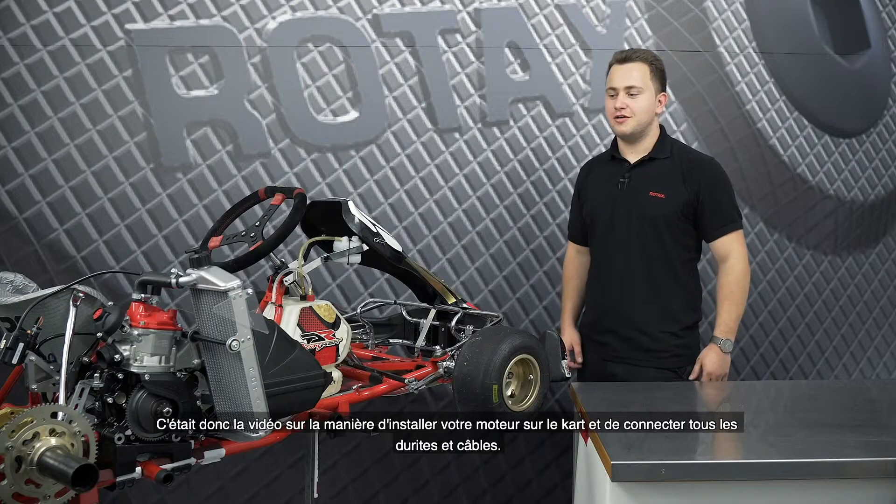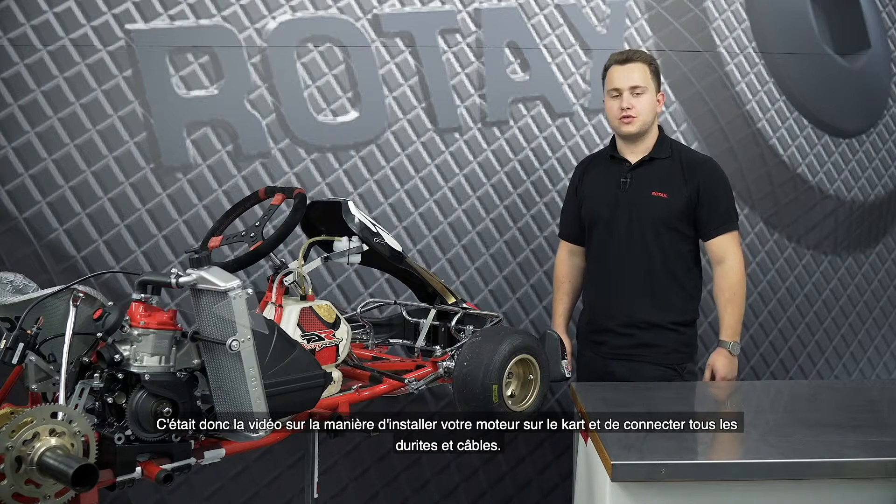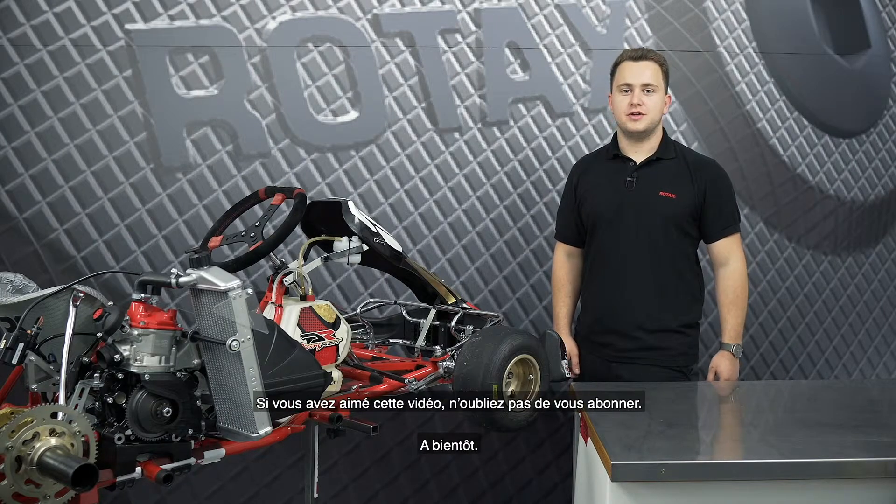So this was the video about how to install your engine onto the cart and connect all hoses and cables. If you liked this video don't forget to subscribe. See you next time.